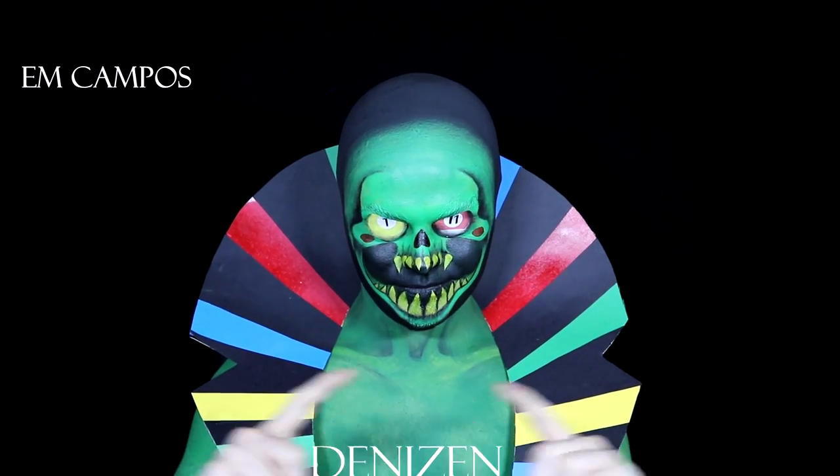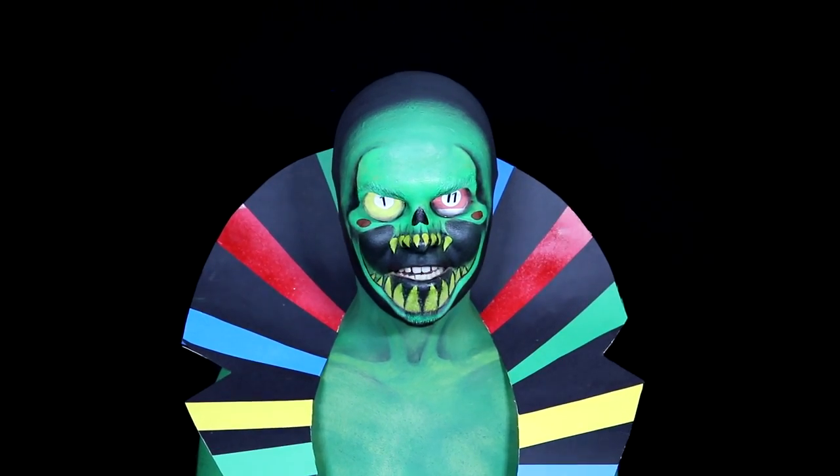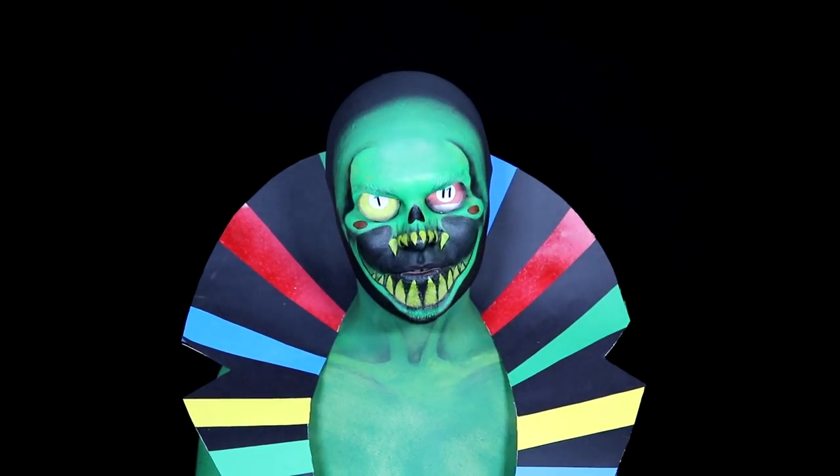The first person to request it was right here — yay! So thank you everyone that requested this makeup. If you'd like to learn how to recreate it, stay tuned.